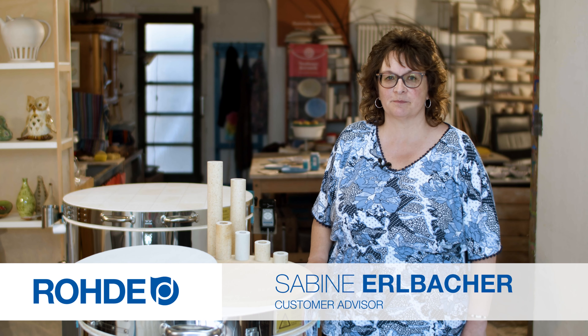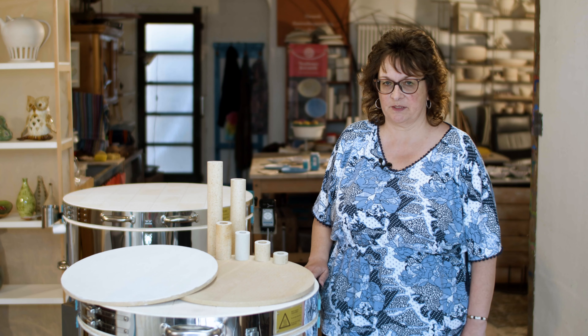Welcome, my name is Sabina Al-Bakar. This practical tip video is about furniture bats and why they should be coated with kiln wash. You'll need cordialite furniture bats and hollow supports in various sizes for your kiln.